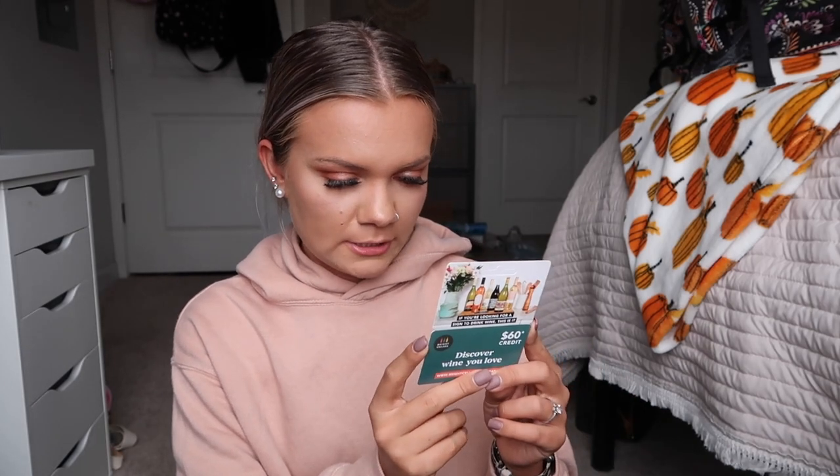They include a $15 off coupon for your first box, so if you're interested in getting a FabFitFun box, reach out to me in the comments or on Instagram and I'll send you that code. They also include HelloFresh coupon codes — my roommate Macy and I have been wanting to try that. I also got a $60 credit to Bright Cellars, which I believe is a wine subscription, and now that I'm 21 I can actually use it.